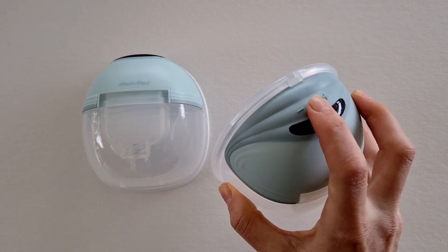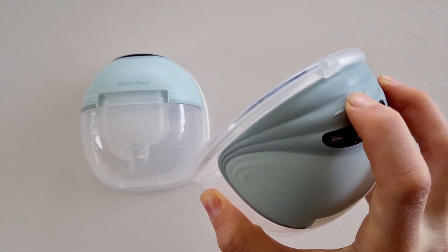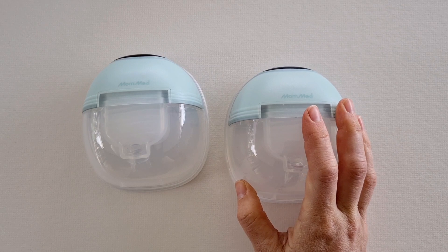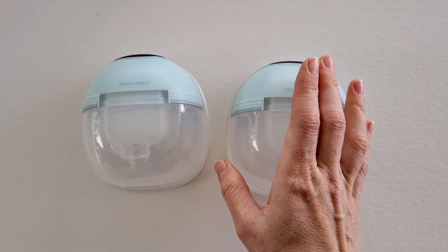In terms of noise level, if I turn it on you can hear it's really quite quiet. This is great, but keep in mind if you're in a really silent workplace you may notice that the pump is running. If there's a little bit of background noise, it is going to be very discreet.